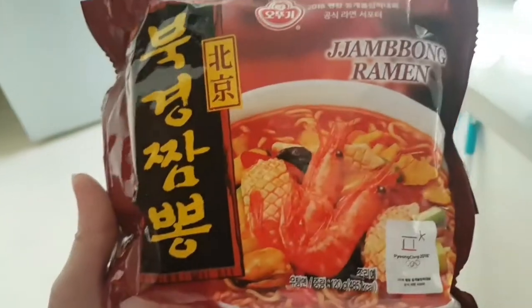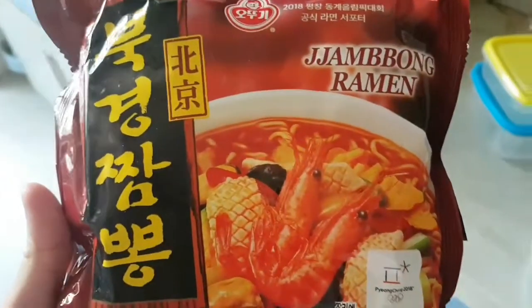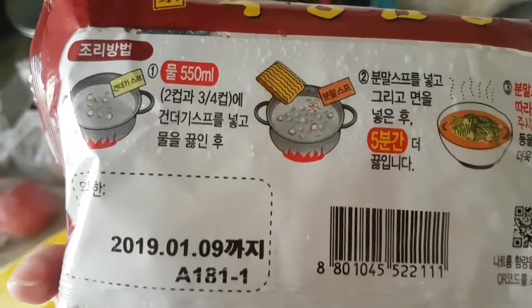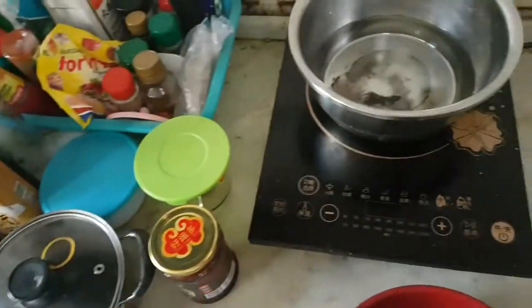Hello everyone, welcome back to my channel and another taste test. Today I'm going to eat Jampong Ramen — Bukyong Jampong. First I'm going to boil 550 ml of water for five minutes.